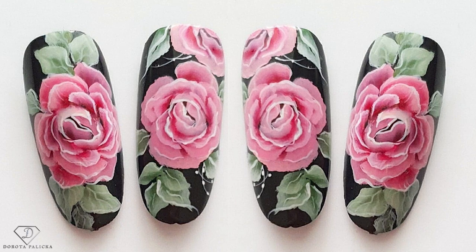Hi guys, welcome back on my channel. Dorota Paritska, international nail artist and educator here. Today we are going to paint a beautiful kind of peony flower, rose-ish flower. You can have a wee preview in here. It's going to be a one-stroke level two, so a little bit more advanced, but I will go with you step by step exactly how to do it, so you will be able to recreate that as well. Let's start this tutorial.